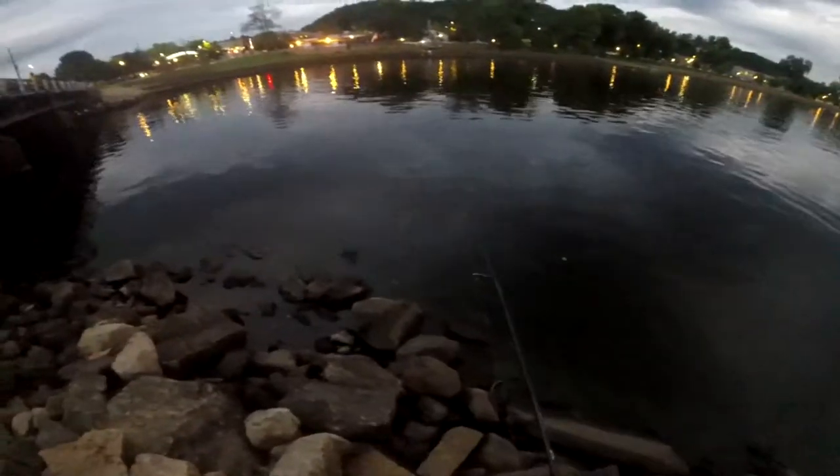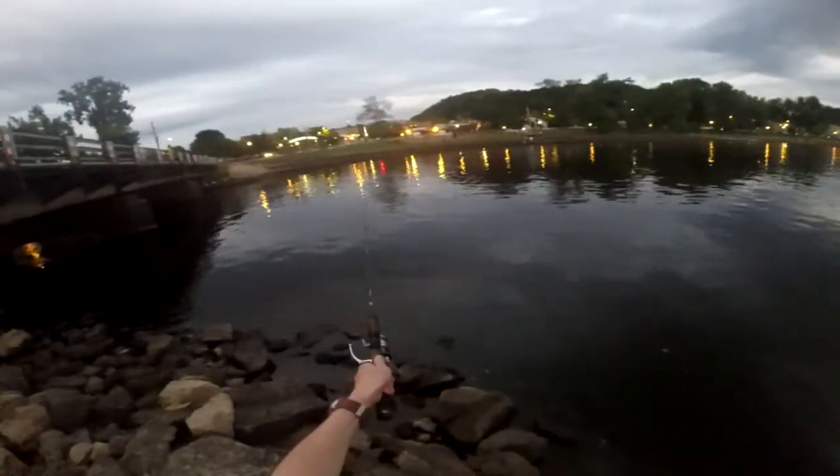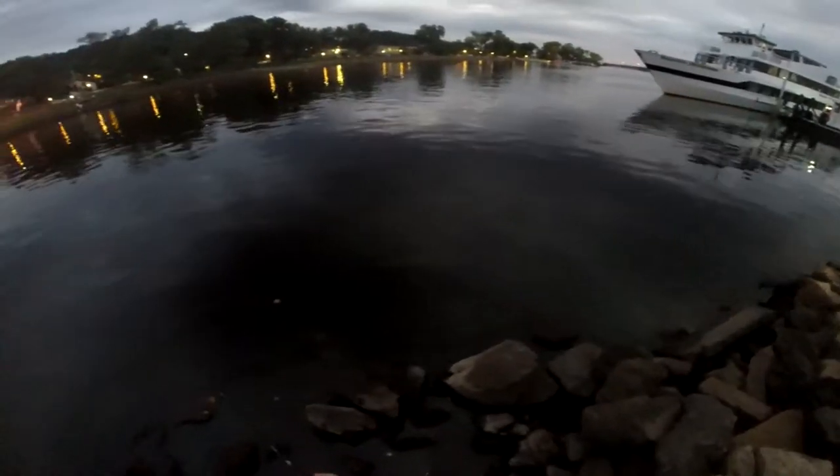Alright, let's get back in here. You can see the bait fish moving in here — that's where the white bass are. They're following these shiners. Running out of time here; once the sun sets it's hard to get them to bite.